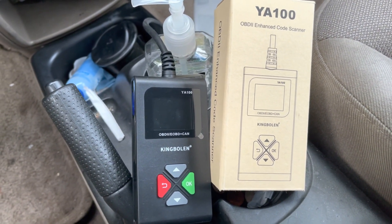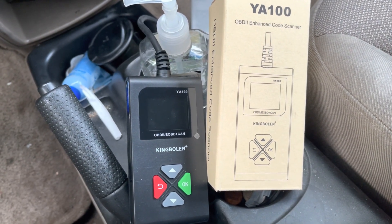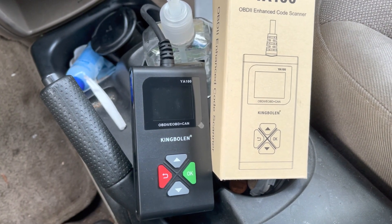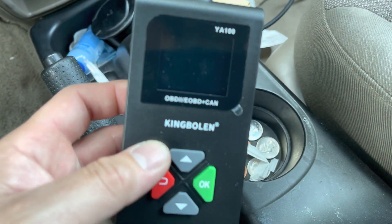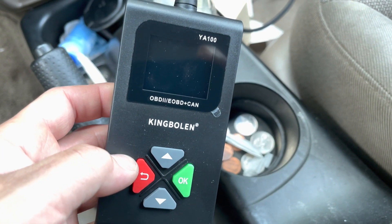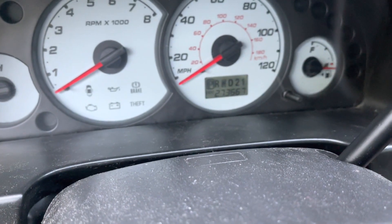We're going to take a look at this King Bolin YA100, the YA100 OBD-II Enhanced Code Scanner. It's found on Amazon and it's pretty cheap, about $16 or so — maybe a little cheaper with a coupon. It's got a fairly long cord, probably about 3 feet. We're going to go ahead and plug it in to the old Ford and see what we get.